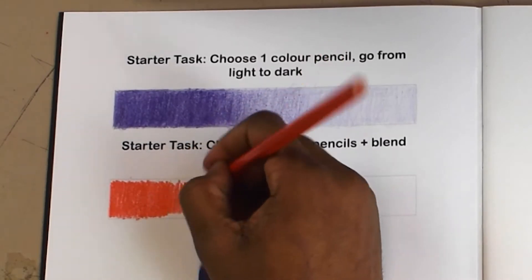Now begin drawing your image according to each box in the grid. You are going to draw each section one square at a time. Make sure you use a pencil so that you can easily make adjustments to your drawing. Less defined areas such as a patch of shade or highlight may be roughly indicated too.